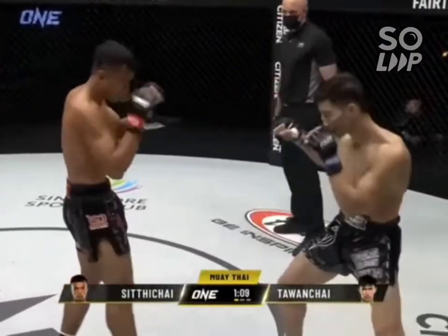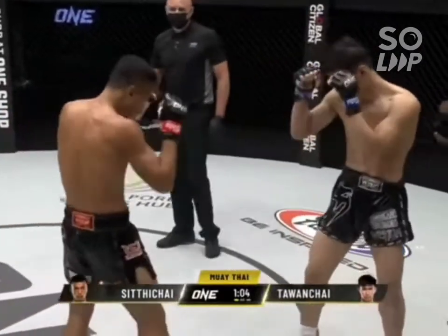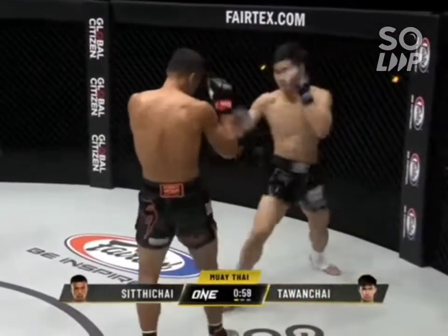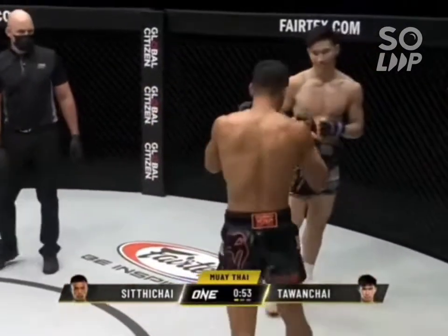Look at that two-punch combination from Talon Chai. Yeah, Talon Chai looks really relaxed and smooth out there. You can see Siddichai — he's trying to set up that right switch kick to go to the body of Talon Chai. He really likes that against southpaw fighters. Look for the overhand elbow off the left there from Talon Chai.